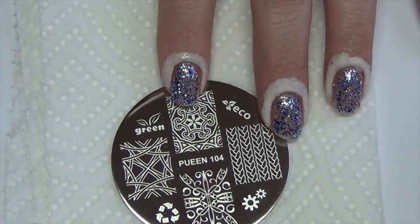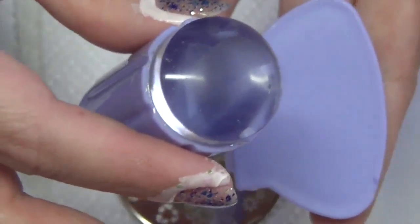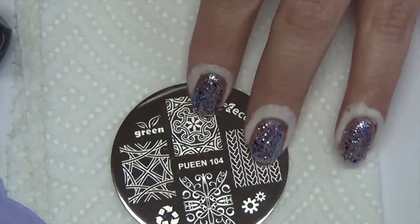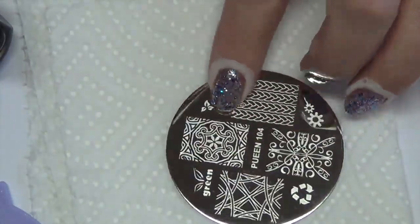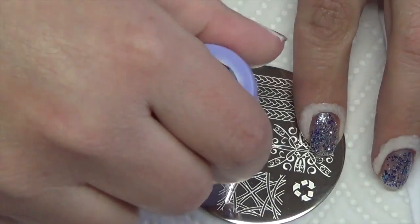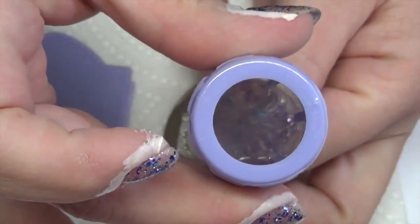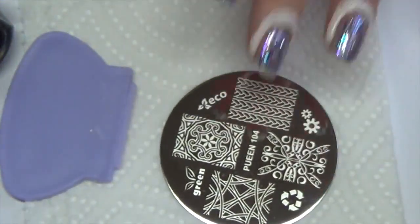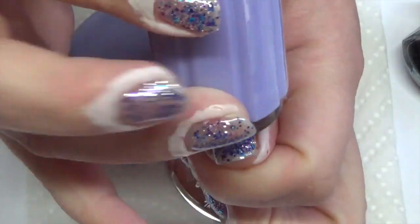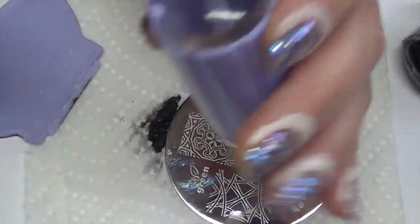For the stamping I'm going to be using Pween 104 and their black polish. I'm going to use a clear jelly stamper and scraper set, and I have a latex barrier around my cuticles to help with clean up — if you don't have that you can just use acetone. I'll run through quickly what I'm going to do because once I start stamping I'll need to move fairly quickly: place down the polish, scrape it, pick it up with the stamper, then place it on the nail. Since the stamper is clear I can see where I want to place it and get it somewhat centered. In between each pass I'll clean my plate with acetone and also clean off my stamper.